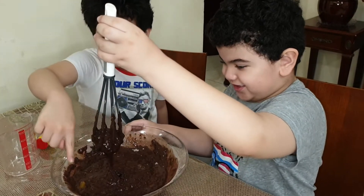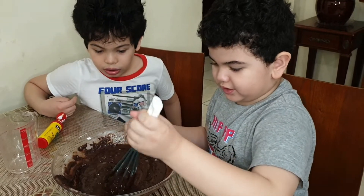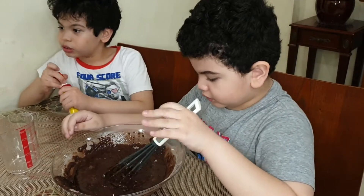Look at this. Because the egg didn't get mixed. That had to happen. I got a pushy hand so it went like that.